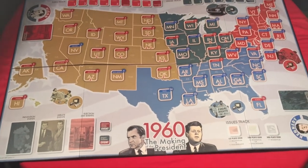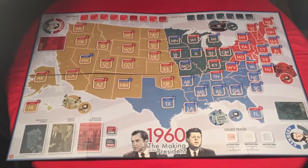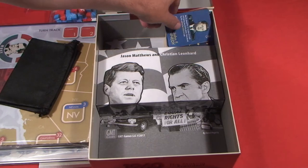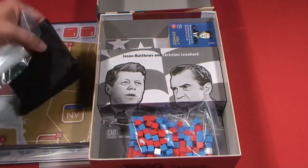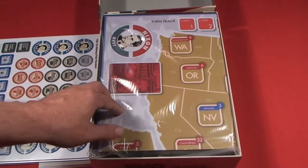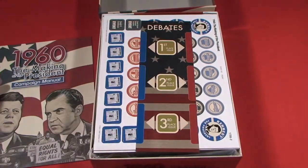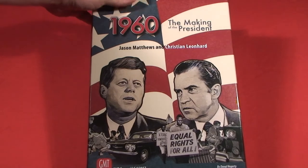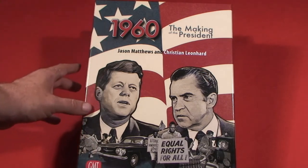As I back out, you can see this board takes up almost my entire round table that I shoot the videos on. So we've got the cards, the different cubes, the drawstring bag, some of the baggies, the map, the counter sheets, the debate board, as well as our 20-page rulebook. And that, my friends, is what we find when we take everything from 1960: The Making of the President outside the box.